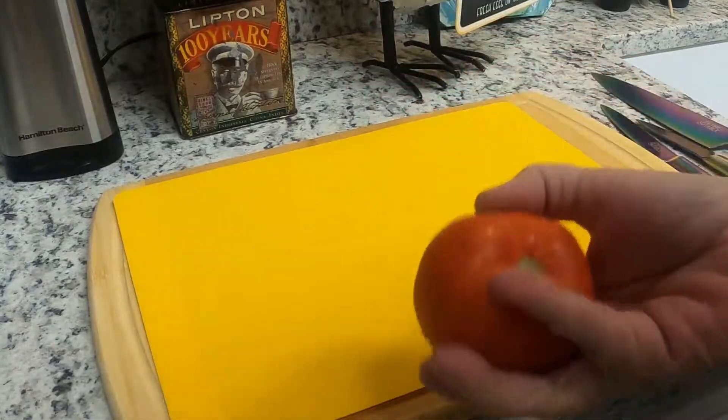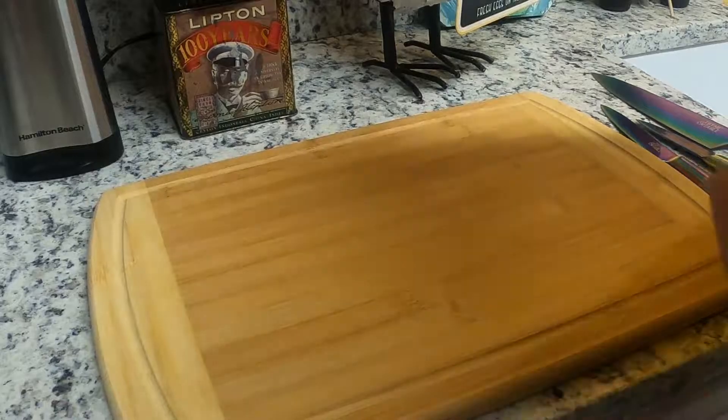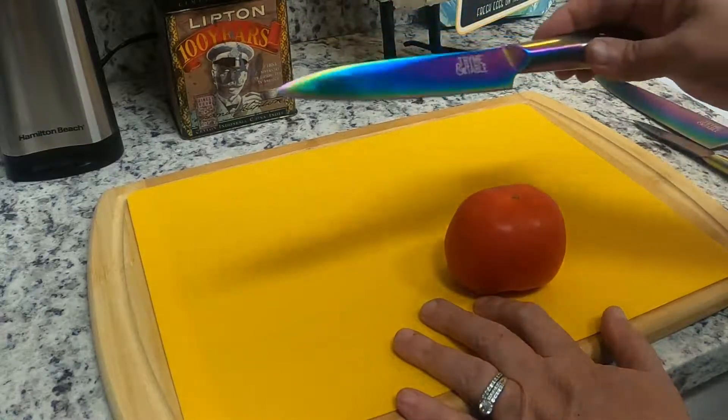Alright, I washed my tomato. I got a new cutting board and I bought these little mats I could put on top. And we're going to try this knife.